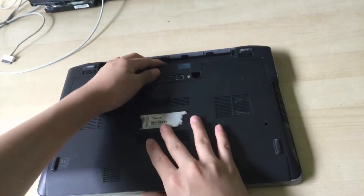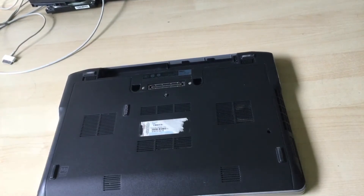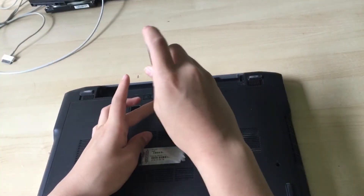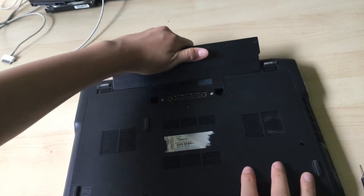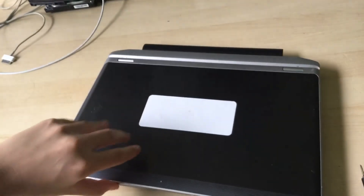Now you can put your bottom cover on. You can now screw in the one screw, and there we go. Now you can put the battery back in, flip it over, and turn it on.